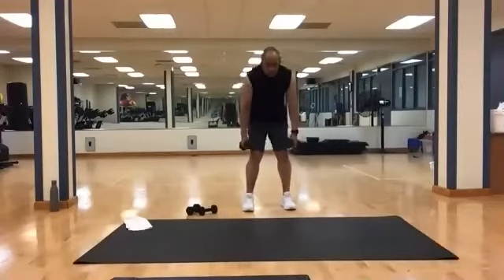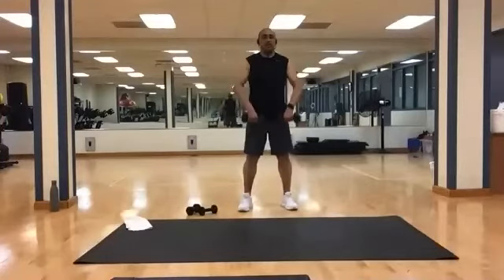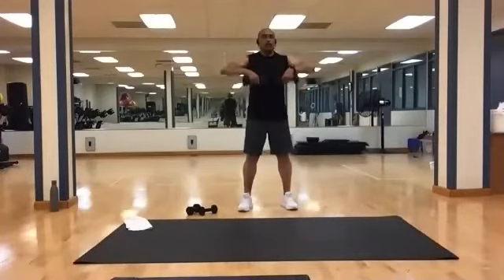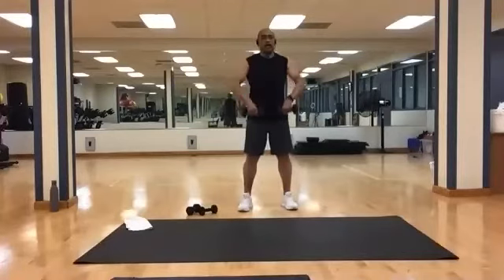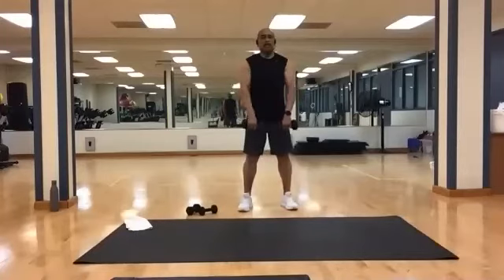Stand tall. Weights in front — just bring it straight up to the bottom of your chest and back down. Keep your elbows above the weights. Twelve is our number. And one, two, three, four, five, six, seven, eight, nine, ten, eleven, and twelve.